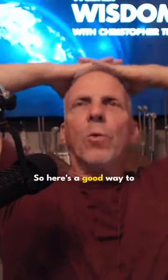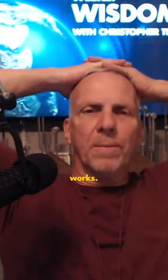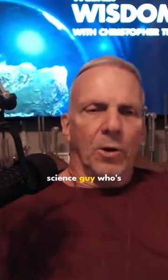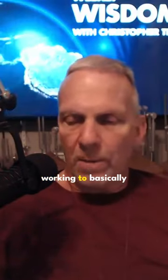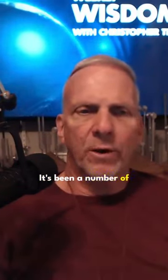Here's a good way to understand how resonance works. You've probably seen the videos of the science guy who's working to basically destroy cancer with sound. It's been a number of years now since it came out, and he did a TED talk about it.